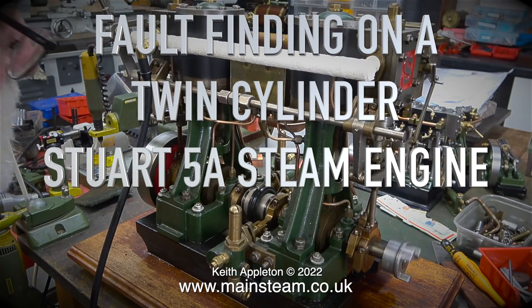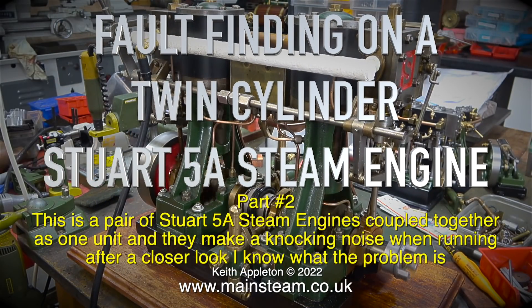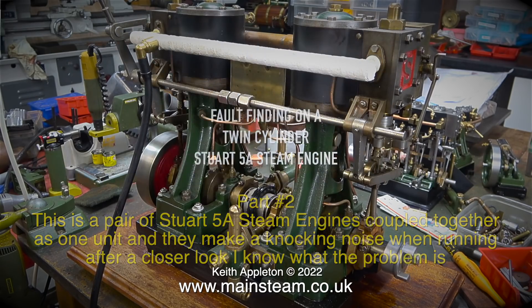Fault finding on a twin cylinder Stuart 5A steam engine, part 2. This is a pair of Stuart 5A steam engines coupled together as one unit and they make a knocking noise when running. After a closer look I now know what the problem is.